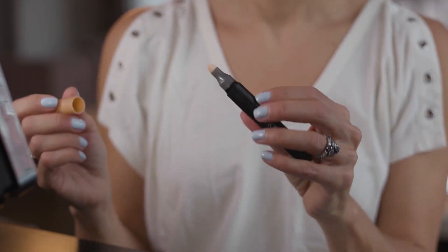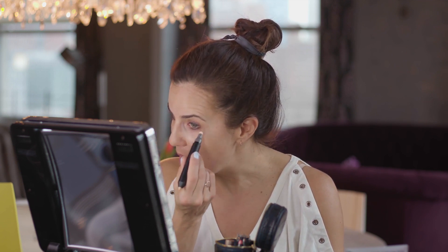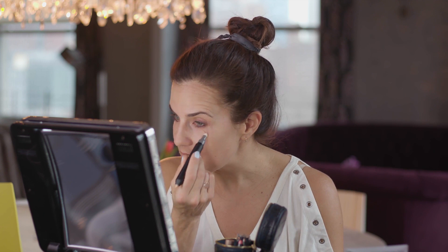Next up is the concealer. My concealer color is called Bisque. Again, there are two sides to this piece — the applicator side and the blender. I'm going to blend this in. This concealer is a great match to my skin color; it's really helping with those dark circles. Blending that in takes no time at all, and I don't have to use any extra makeup brushes.